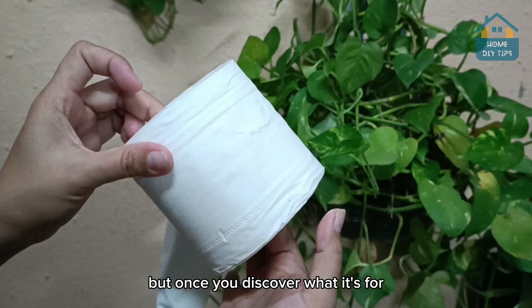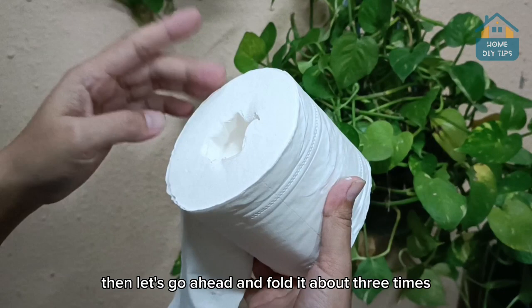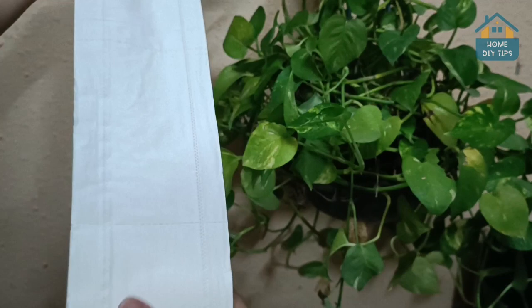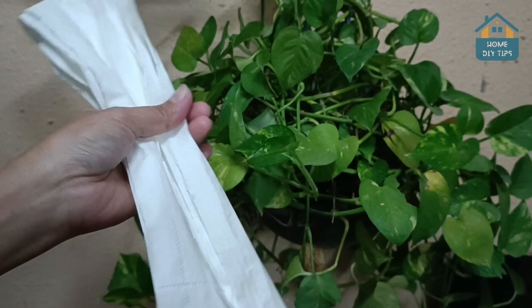So the tip is really simple. You grab one roll of toilet paper, then take a really big piece out of it. Then go ahead and fold it well three times. Once you're done, twist the paper like this — twist it well so it becomes like a rope.